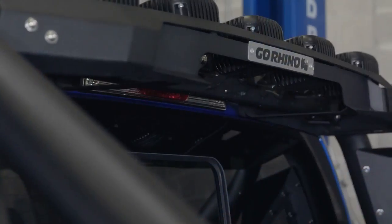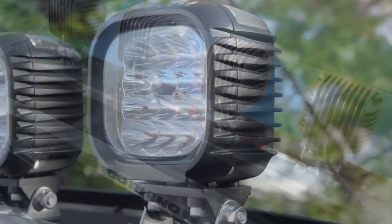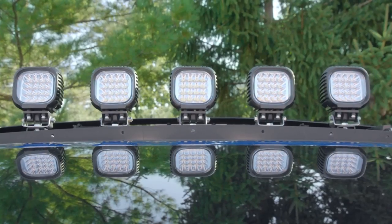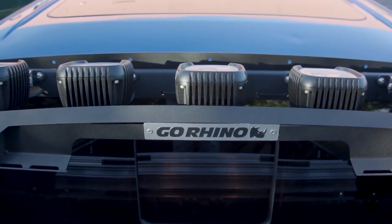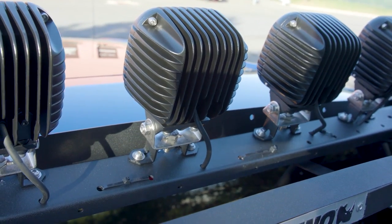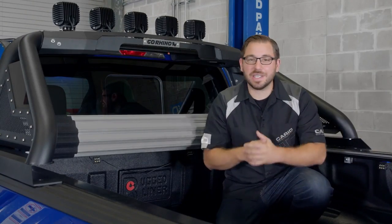Go Rhino equips every 2.0 Sport Bar with their standard fixed light mounts for either pod lights or light bars. However, they do offer an additional option — this is their power actuated retractable light mount kit. This kit allows you to mount your lights to a power actuated plate, so with just a flick of a switch you can hide your lights away when not in use. Realistically, you might need to hide them if they give you a nasty whistling noise on the highway or if you end up in a low ceiling parking garage, but regardless of why, the cool factor is off the charts — so we had to go with it.